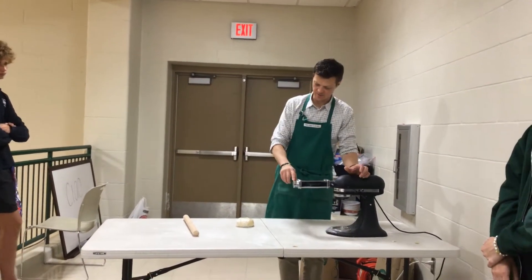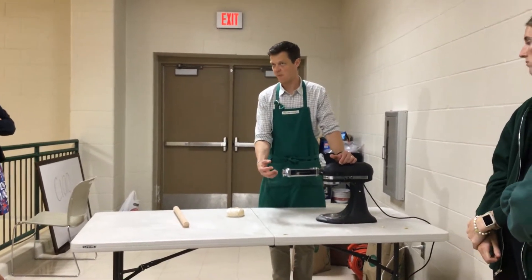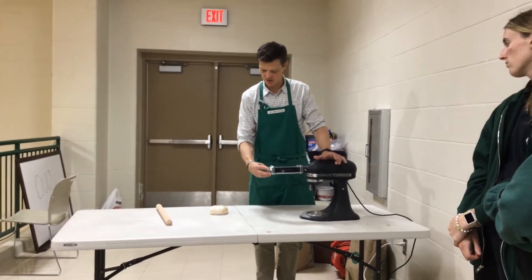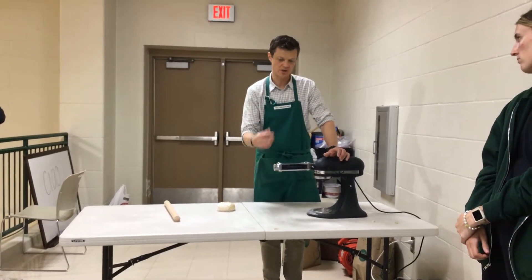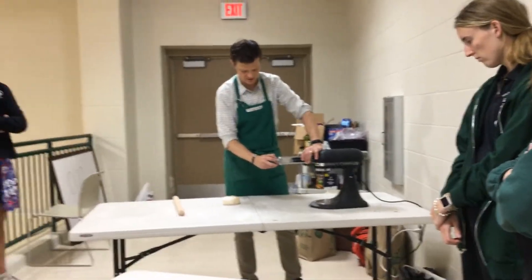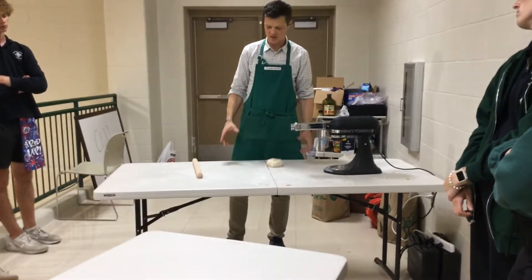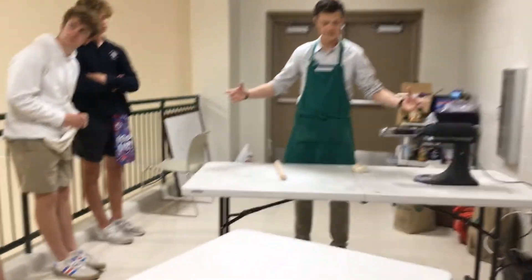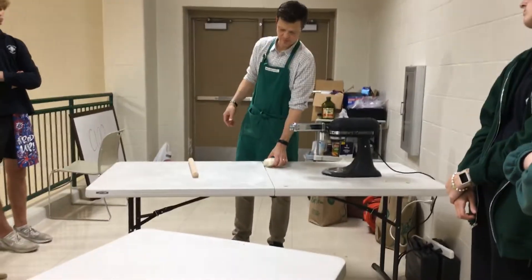This has eight different settings. Setting one is thicker, and then you move it down little by little. You go through at one, then go to like two or three, then go in at like five or six, and then move up to eight. What we want is long sheets of pasta dough, all spread out here.